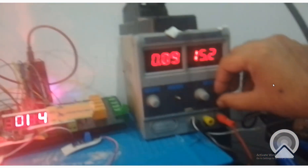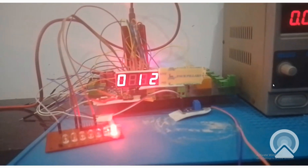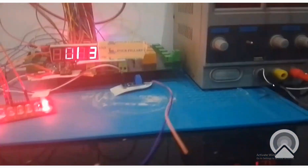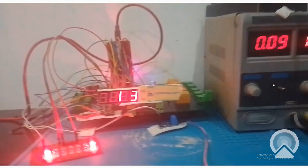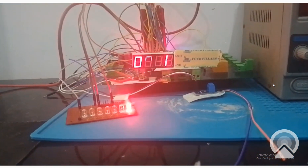Now we go back in the opposite direction - see it's at 13, it's at 12 volt. Whenever it's greater than 12 the second LED is on. Now as soon as it will go below 13 the LED will turn off - see the one LED is off now.